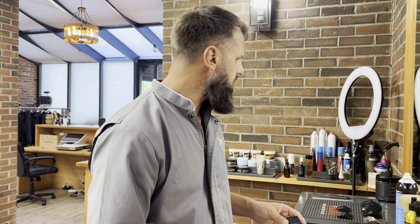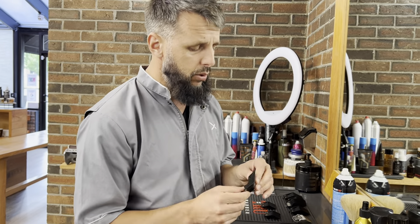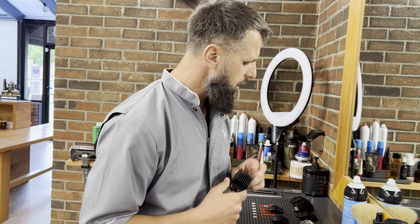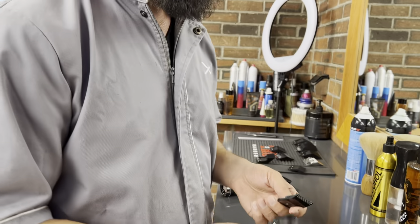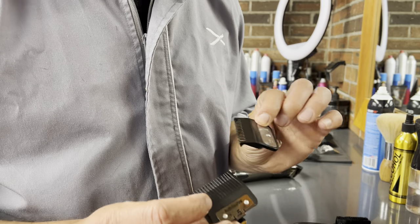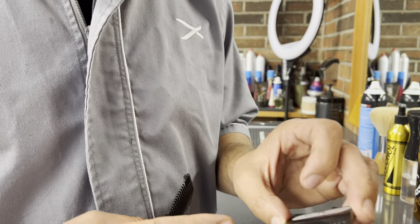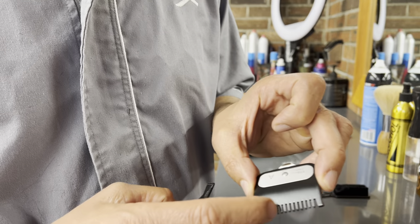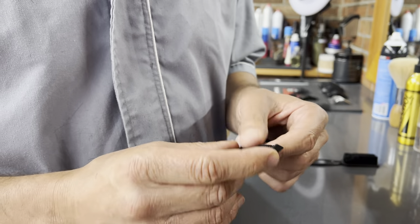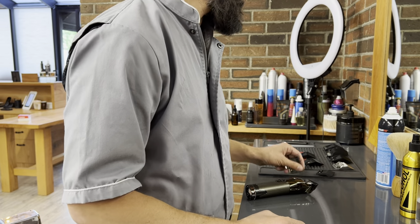In general, I'm not a big fan of BaByliss guards — I think they're too bulky and stiff. I prefer the Wahl guards over these. You can see the comparison here: the Wahl half guard is slim with short teeth, versus the BaByliss half guard which is bulkier. I just prefer the Wahl one 100%.